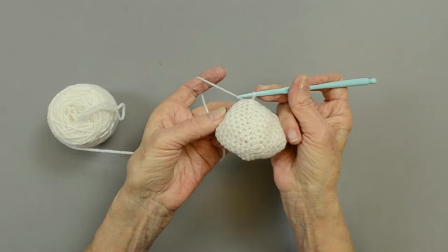Now the head is started in the same manner as you did the body. You're going to chain three, make a ring, and work your increases until you get to round four. Let me show you how you can count your rows if you've not kept up with it. You can see the ridges — those are your rounds. Once you've completed round four, round five is where we're going to change color.